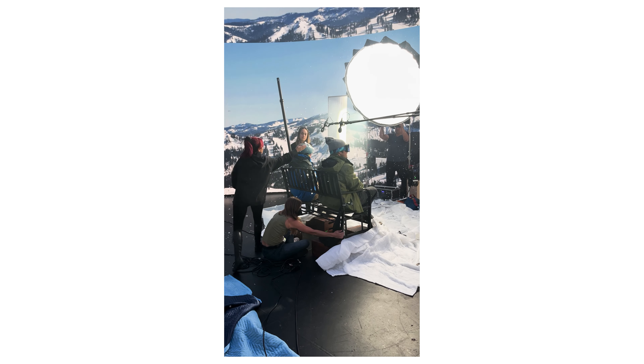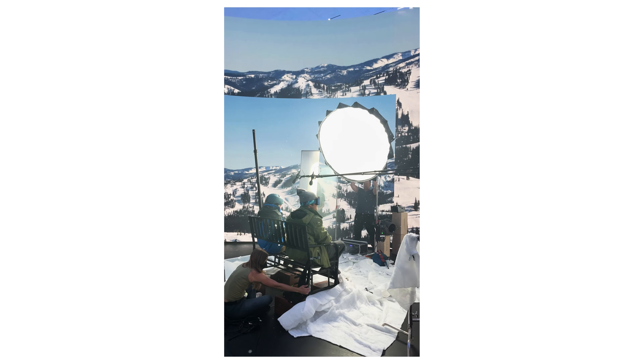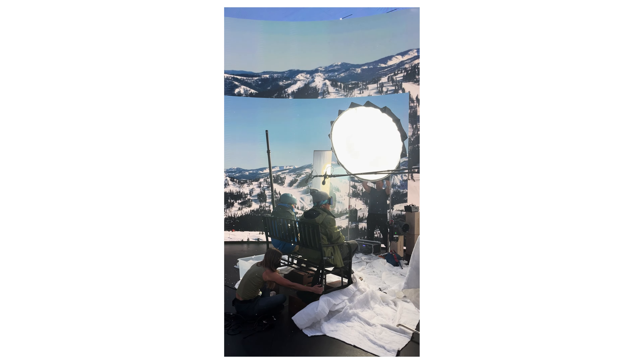Another thing to note is how close you can be to the screen, because there is actually a limit. If you're too close to the screen, you will be able to see the LEDs. Depending on the quality of the panels and where you're shooting, they will tell you their minimum distance — something like 10 feet, which is right around where we were. We did get pretty close just because we had to resize the stock footage we had picked for the shoot.